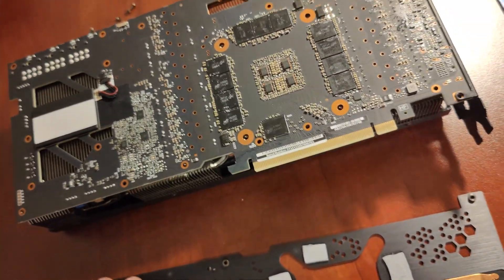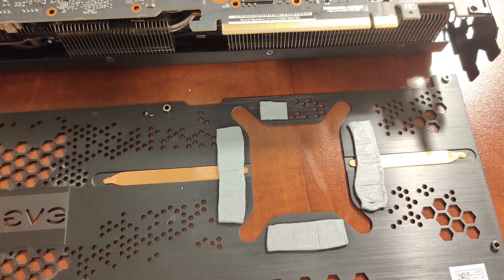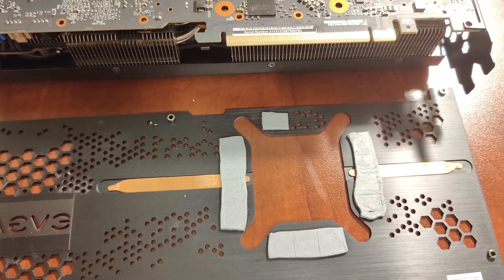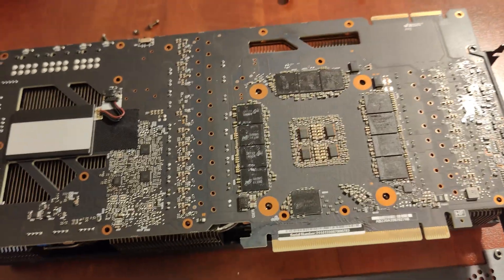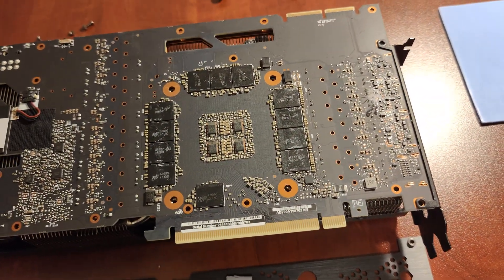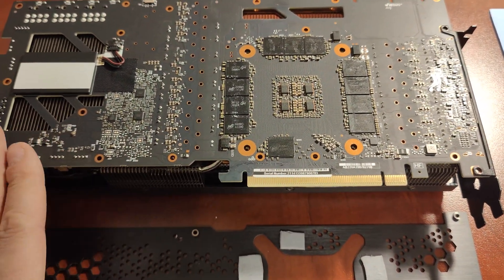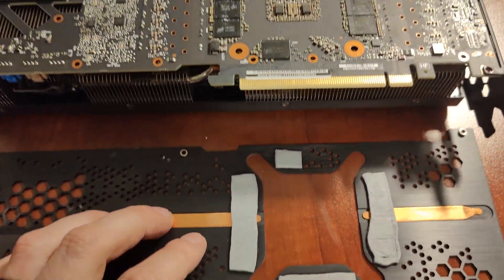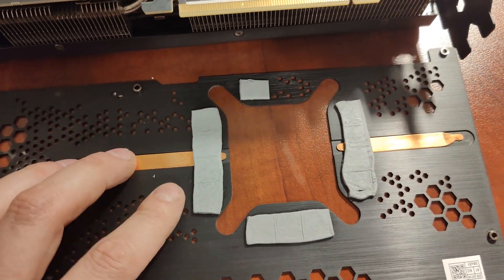We have not done one of these before. The EVGA for the Win 3 has very good solid temps — you don't really need to change anything. But once in a while you might get a card that doesn't have very good temps, so you might have to do it. This is my personal card; it's a 3090 for the Win 3.